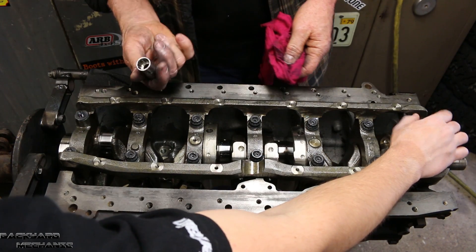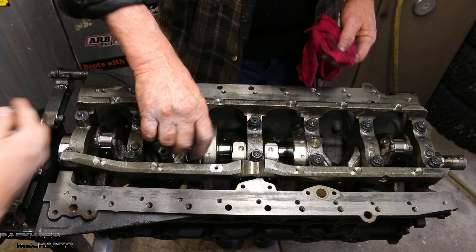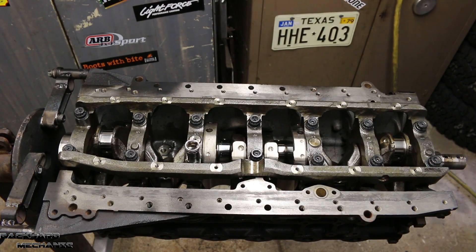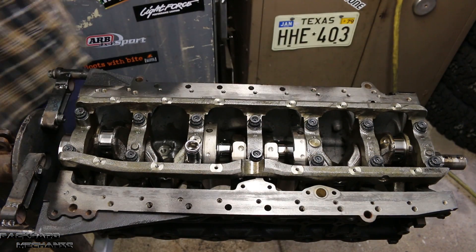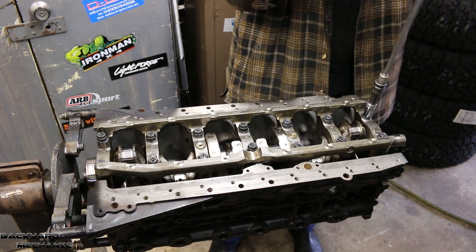Make sure your sockets are clean and not full of sand and old grease and muck. So once we have torqued this down, we are going to explain to you how Plastigage works, what it's used for, and how to read it. Just going to pull it down gently and gradually.